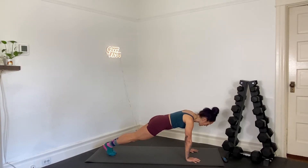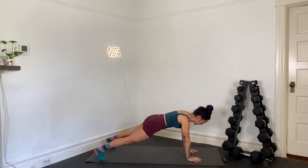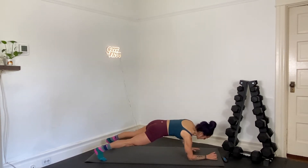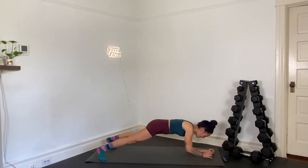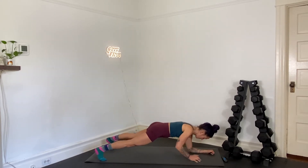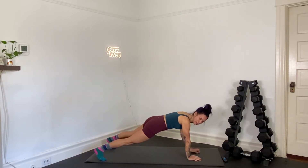Yes, we're walking plank, here we go. In three, two, and one — open up your stance. Walk down: elbow, elbow; walk up: hand, hand. Try to keep your hips steady. Try to keep your core really tight here. Beautifully done.